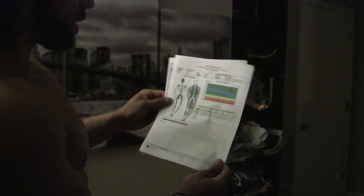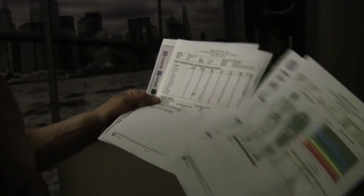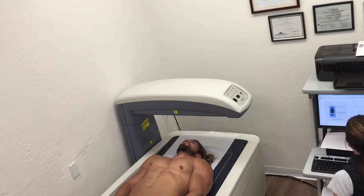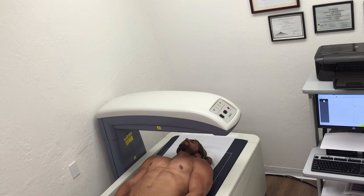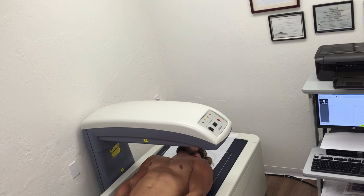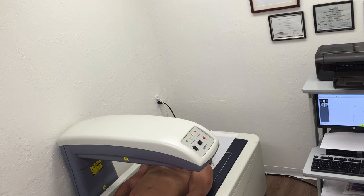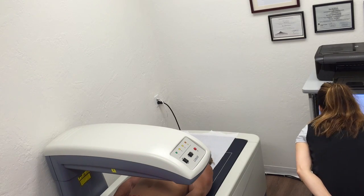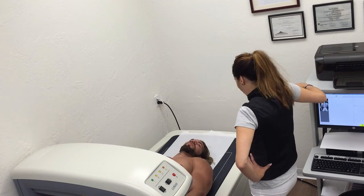I got these scans — it's showing me bone density scans. Basically it's giving me all my measurements, and this is most likely the most accurate way to scan your body and get your body fat. It's Dexafit at the San Francisco Bay Area — I'll put their information in the notes. It told me I was eight and a half percent body fat.